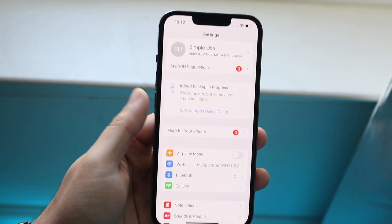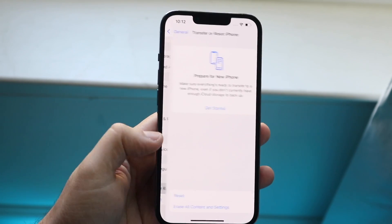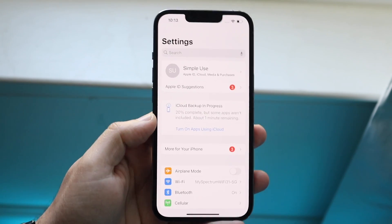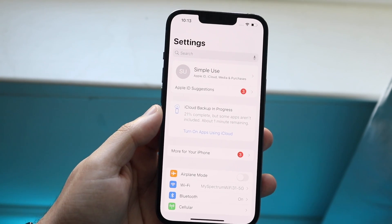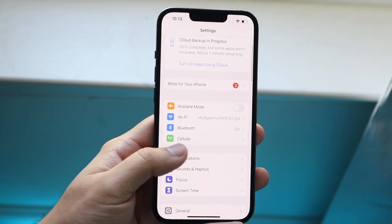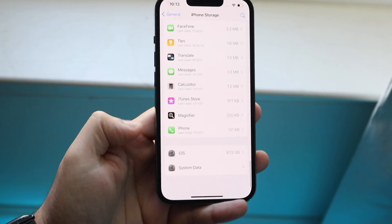Your phone is now being backed up. When that's done, go back to General, then Transfer or Reset iPhone, and tap Erase All Content and Settings. That will delete everything from your phone, but you have that iCloud backup available for the next 30 days. I'd say 99% of the time that will fix the storage problem.